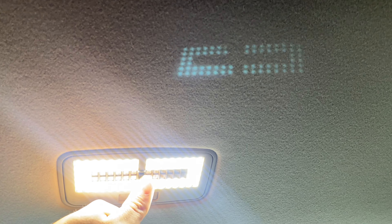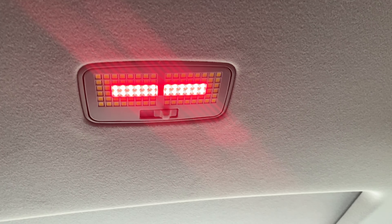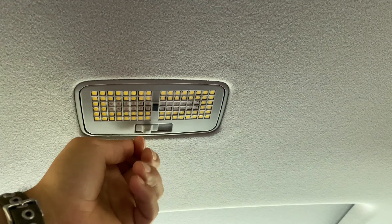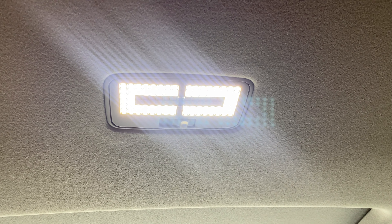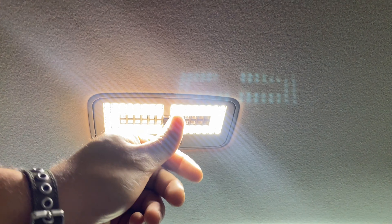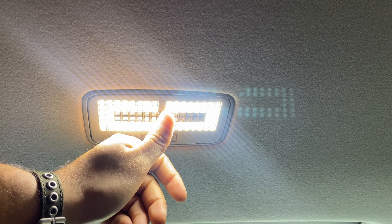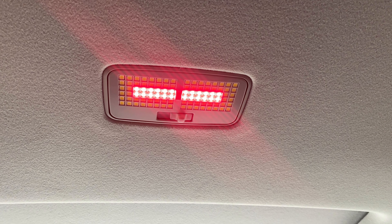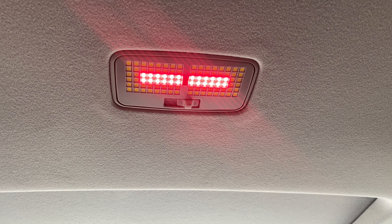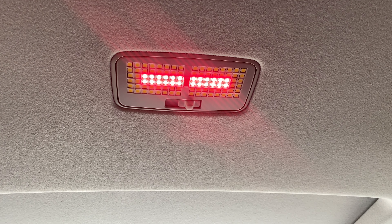Press it and it goes red, press it again and it goes white. Now let's turn it back off and make sure the connector is in there — and it is. All right, one-handed this is not easy. You just push it back in — make sure the tabs go in first, slide it in there.